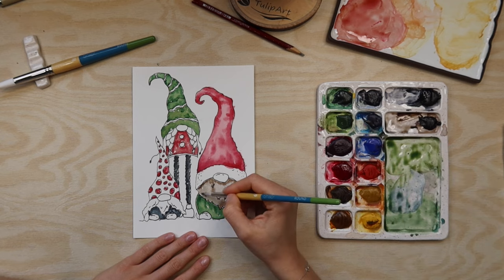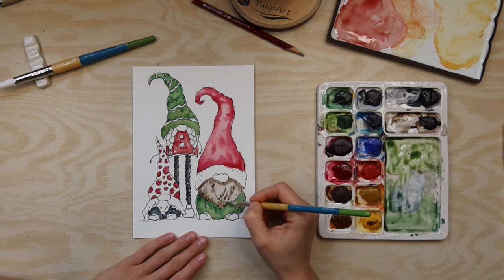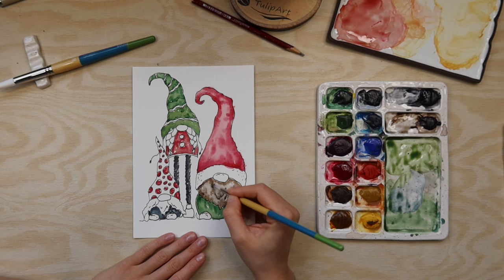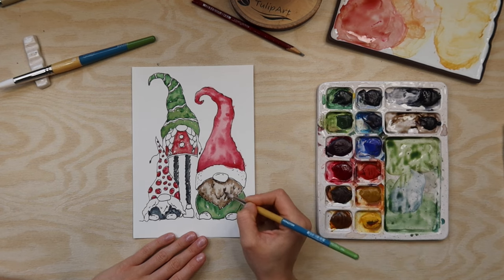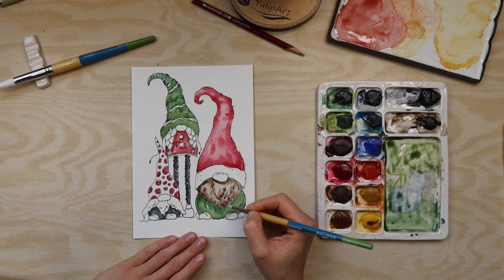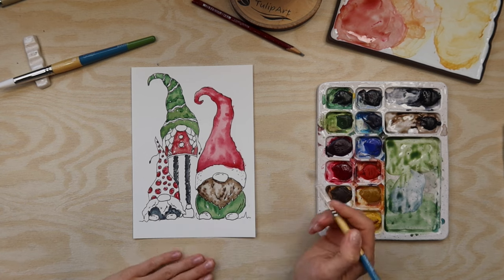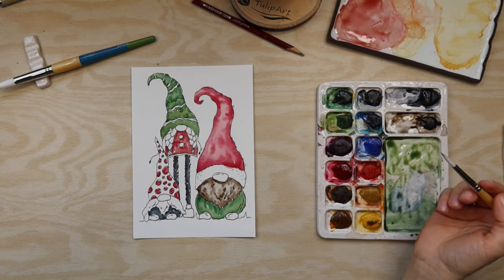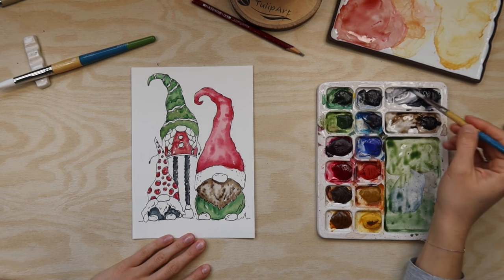I'm adding some darkness here where my green went into the beard, like this, because I'm trying to make this quite fast and relaxing. I'm just throwing paint, but if you want to really go into details then you can spend a bit more time adding extra layers on top for extra details. So you can choose the level of detail that you want to achieve.